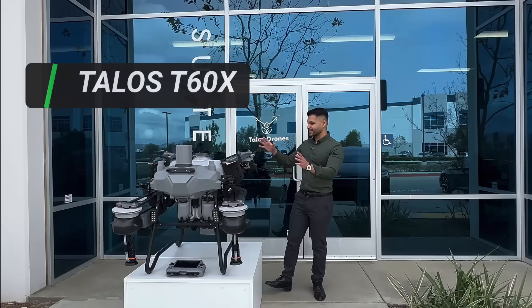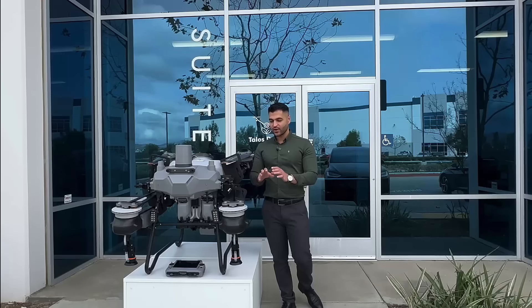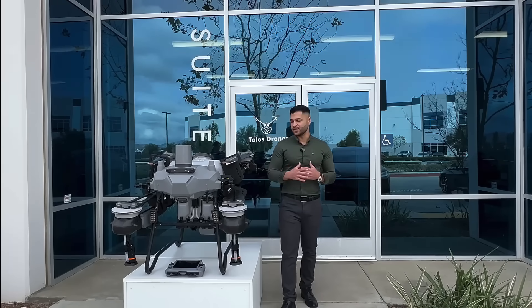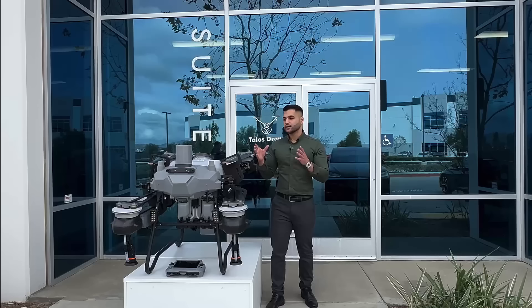It's a quadcopter, as you can see. We chose the highest quality components in the market for this drone, because this is something that will be representing our brand, and this is the first model that we are releasing.